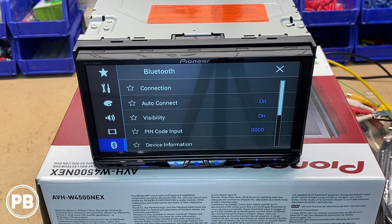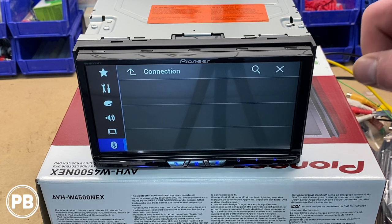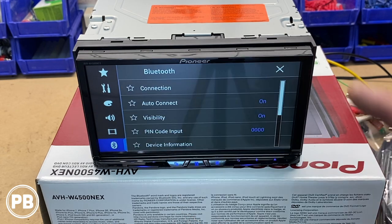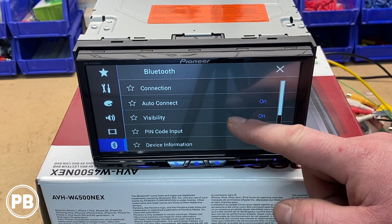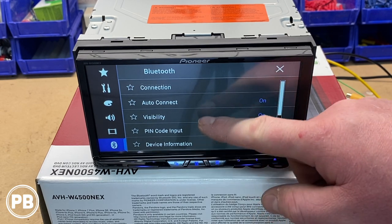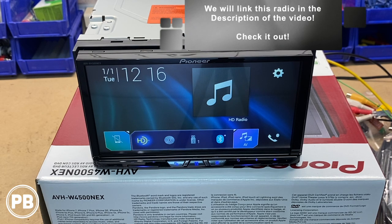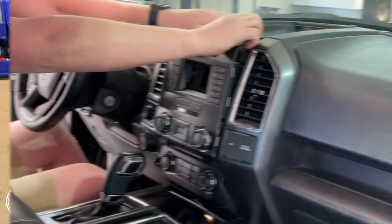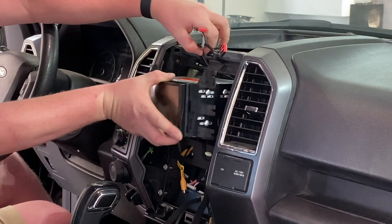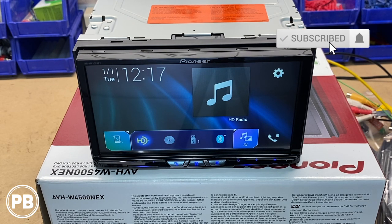Finally, Bluetooth settings: you can go in and connect your device by opening Bluetooth on your phone and selecting the radio to pair. Once paired, it'll ask you to confirm on the radio and will set up auto connection so it pairs every time you turn on the vehicle. Visibility needs to be on for your phone to see it. You can reset the pin and view device information. That's a quick overview of this radio's menu. If you have any questions post a comment below — we're actually going to be putting this in a Ford F-150 so check that video out. Hit that like button and don't forget to subscribe!